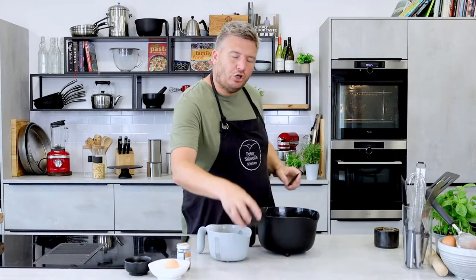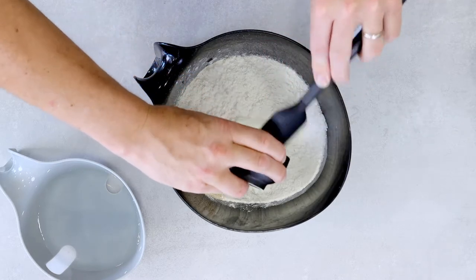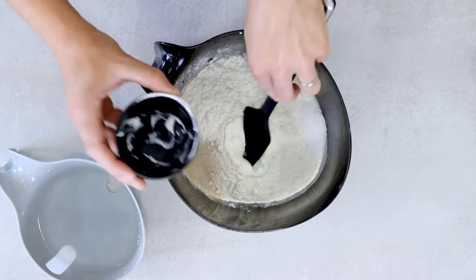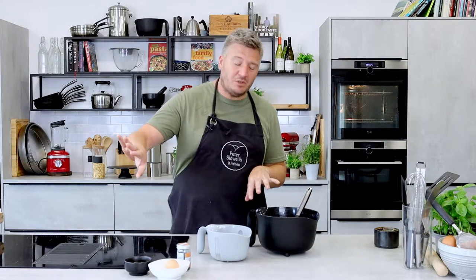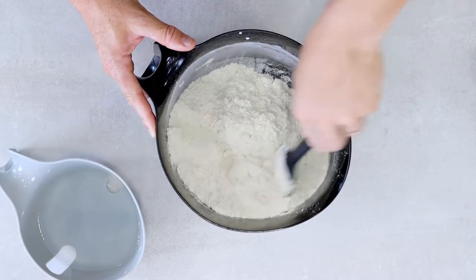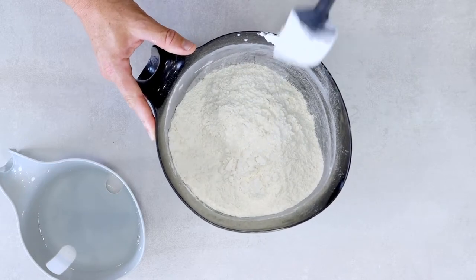A little bit of yogurt — plain yogurt, not strawberry — will help with the richness of the bread and give it a soft note. You don't have to add it if you don't want to. If you're producing a plant-based version, you'd put plant-based yogurt in there, or skip the yogurt and add a splash of olive oil, and use a plant-based butter. So we'll blend that all together and put it to one side.